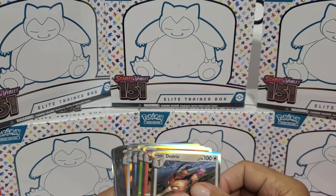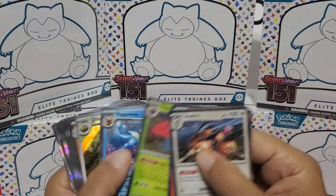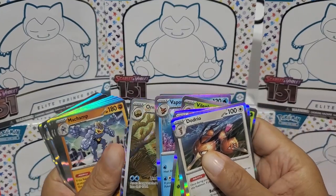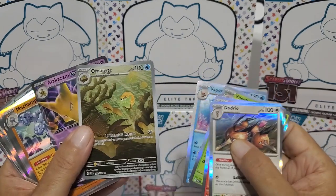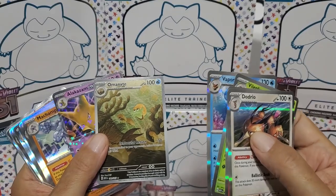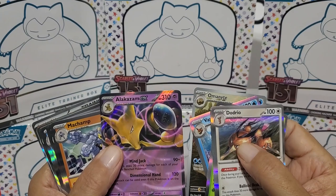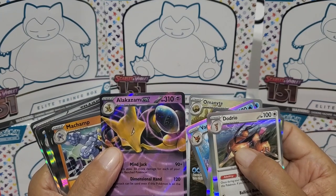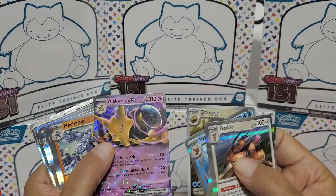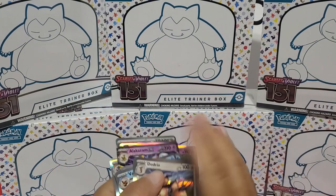Vileplume, Vaporeon. There's the only good card we got in this box - that's one of those full illustration cards. And there's the Alakazam EX card. I don't know how good that card is, but it's an EX, so maybe a decent card. So maybe two good cards in this box. Not bad.